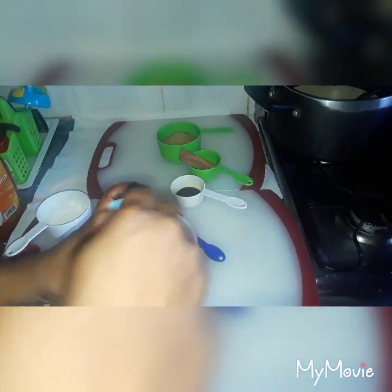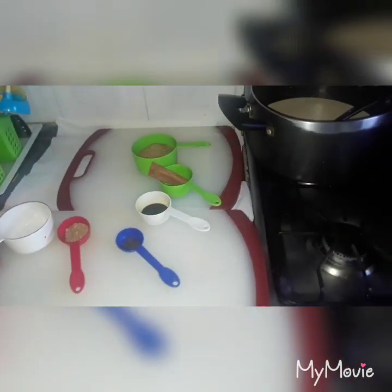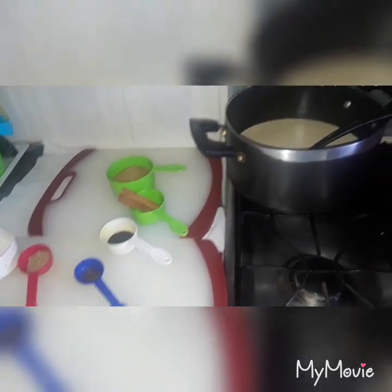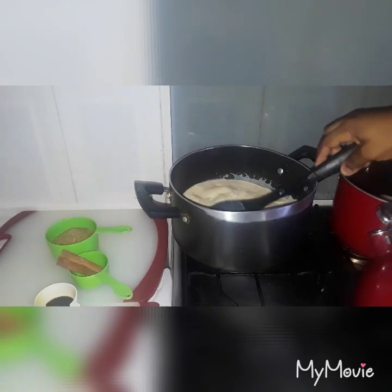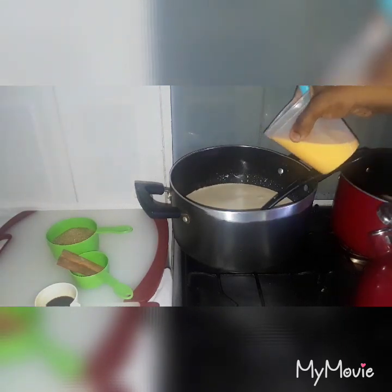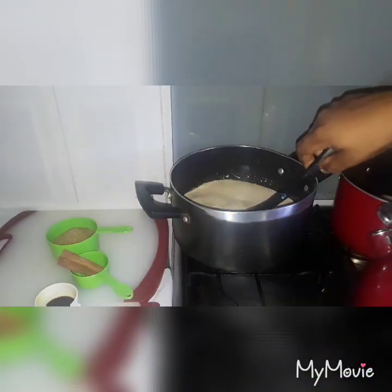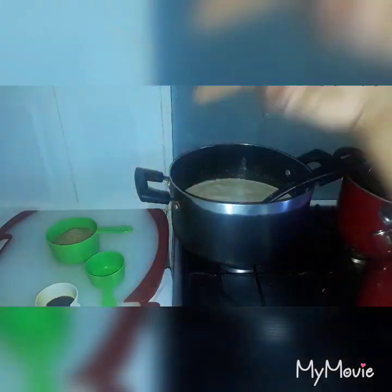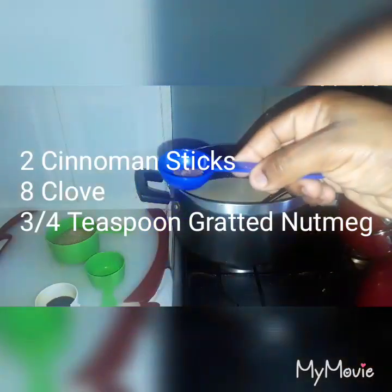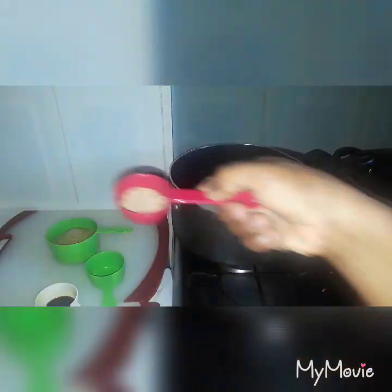When you're done mixing your custard powder, you're going to pour it into the pot with the milk and then stir it. Then you're going to put in your cinnamon stick, your cloves, and your grated nutmeg.